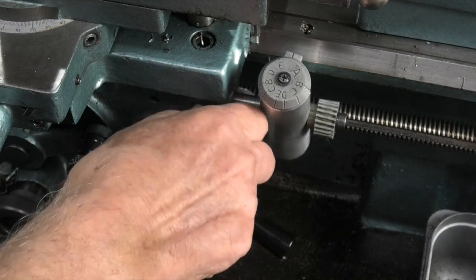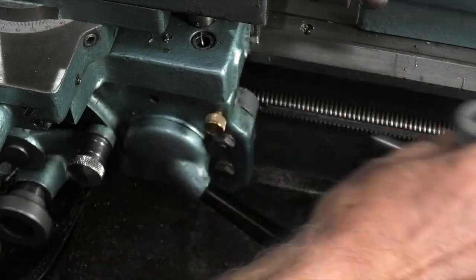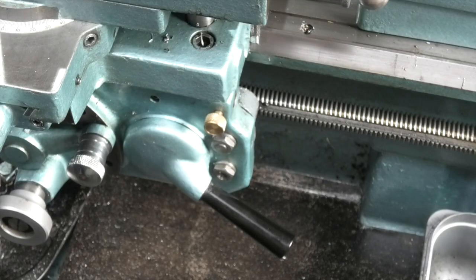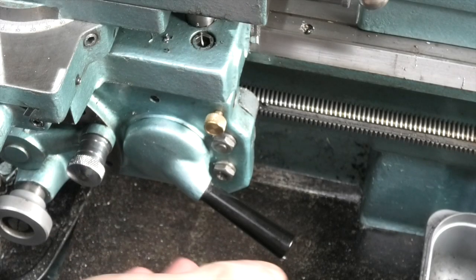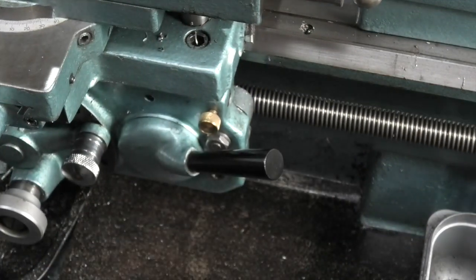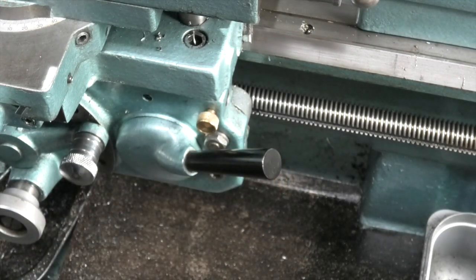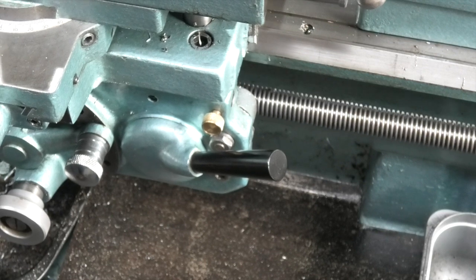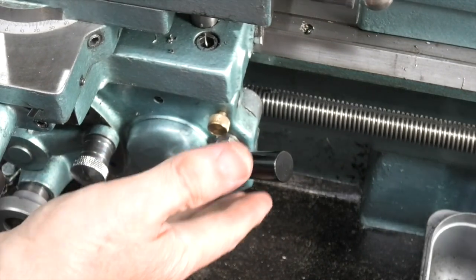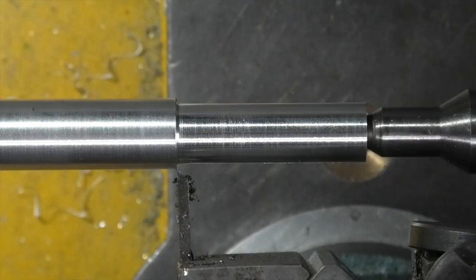I'll take this off because I'm not using it this time. If you haven't got a thread lead screw indicator, once you engage the lever you have to leave it engaged. You can make your machine go forward and reverse, but by leaving that engaged you're not losing your position.